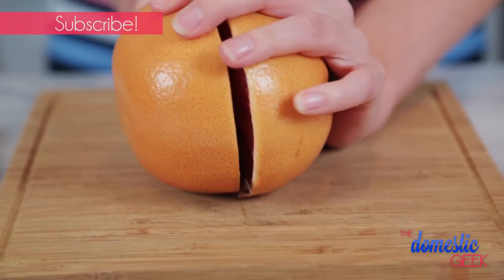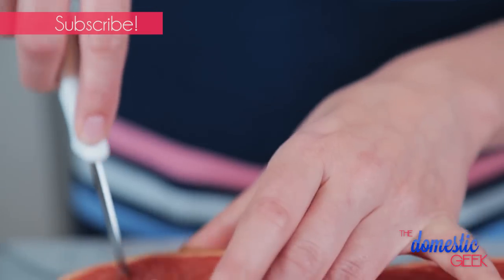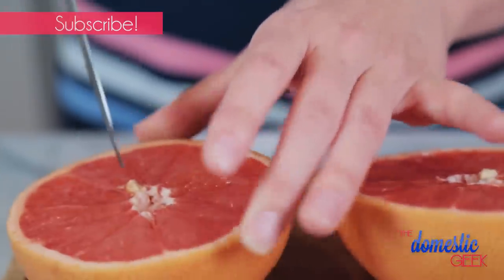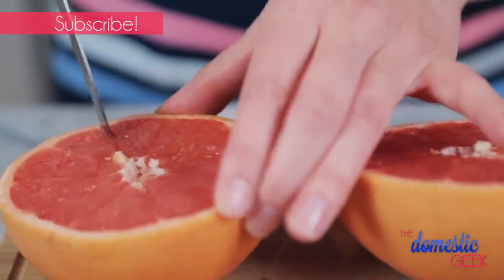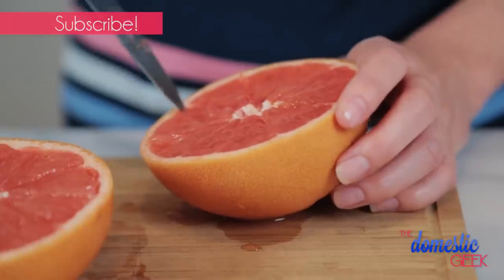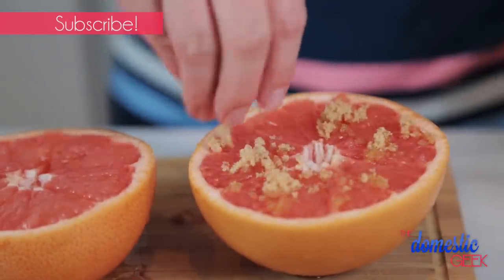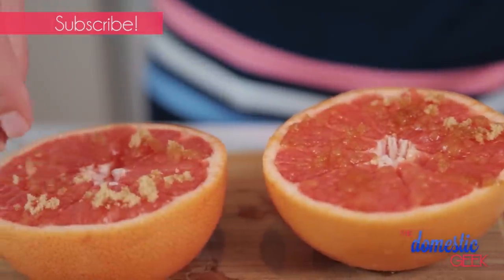So all I'm going to do is start by slicing a grapefruit in half. Then using a sharp paring knife, I'm going to cut along each of the membranes to help release the pieces of grapefruit. Now this isn't an essential step, but it will make it much easier to eat in the long run. Then it's just a matter of sprinkling some brown sugar on the top of each half and putting these in the oven.